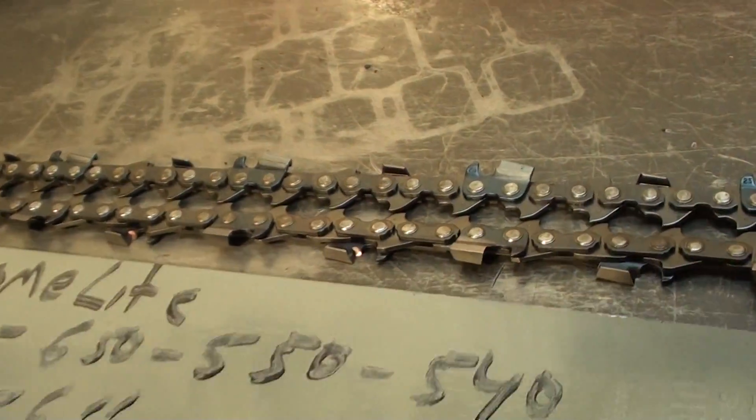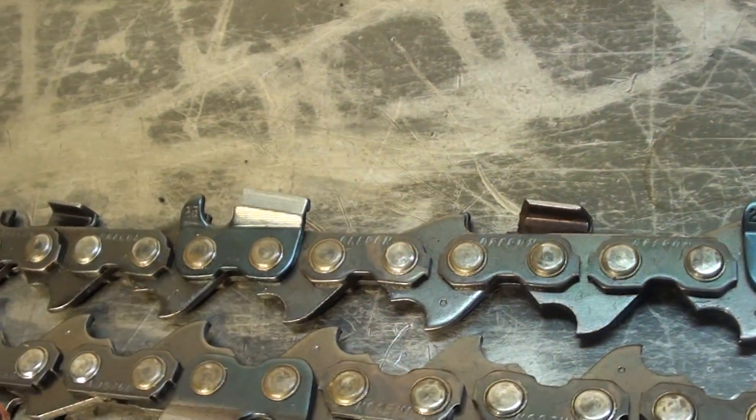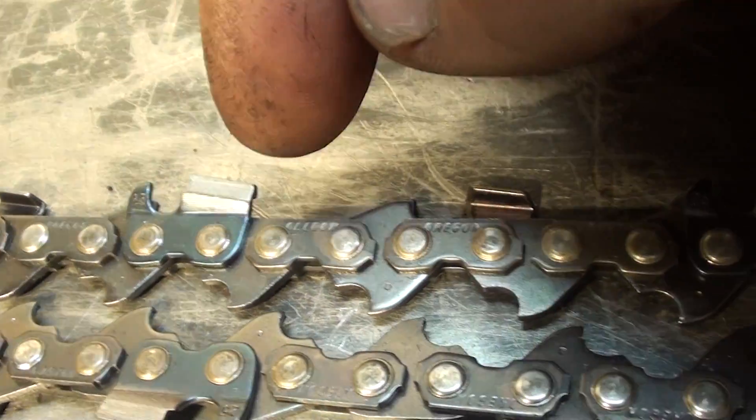That is a sprocket nose. The rails are in great shape. It comes with a new piece of 75 chain, 0.063 gauge, chisel bit, full comp, meaning there's no space between the teeth.